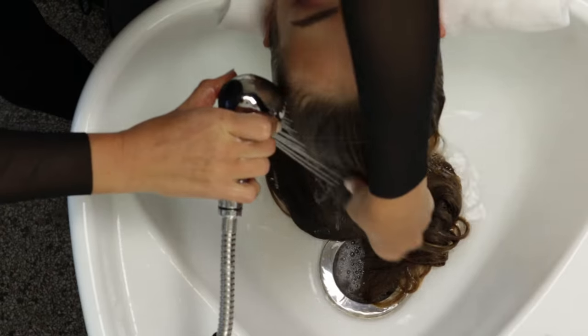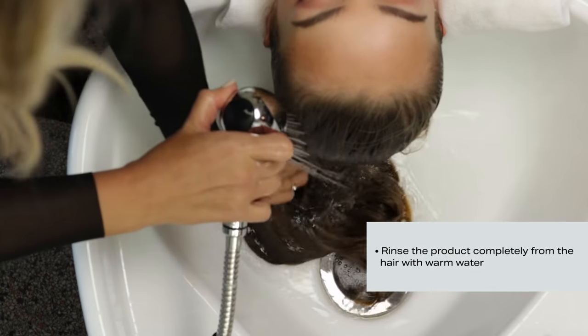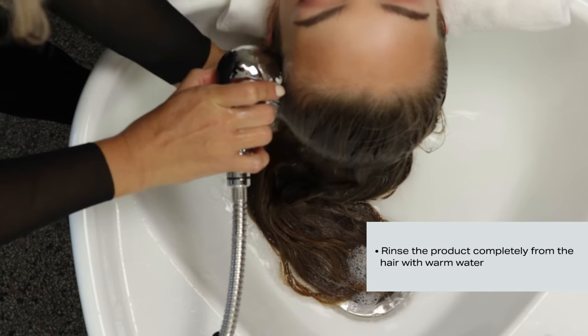Step 6: Rinse. Set a timer to ensure a full 5 minutes of rinsing. No shampooing is required.